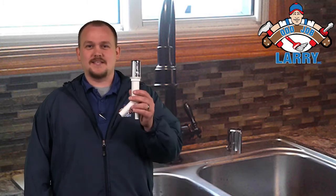Hi, I'm James from My Job Larry, here to talk to you about air gaps. What is an air gap? It's this thing.